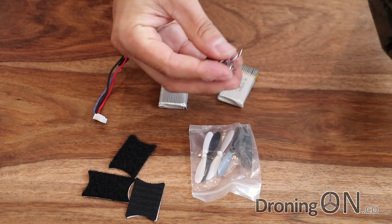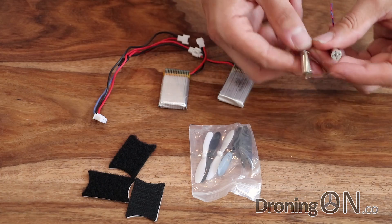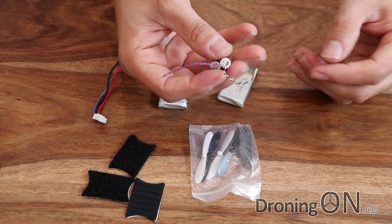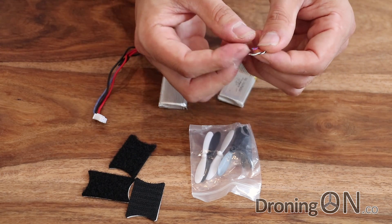And finally we've got two spare motors — these are little 8520 brushed motors. It's worth noting that if you want to replace these, however, you will be soldering these connections on.